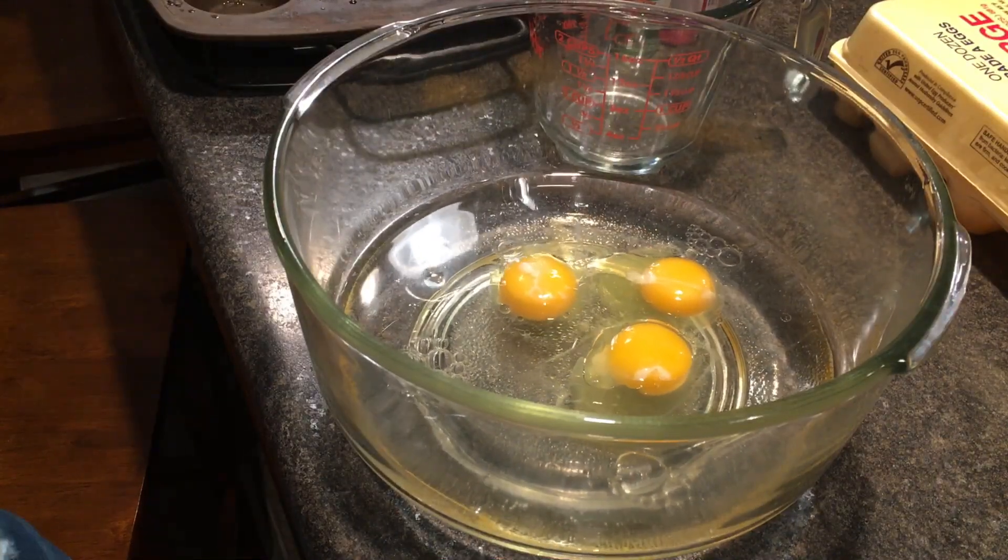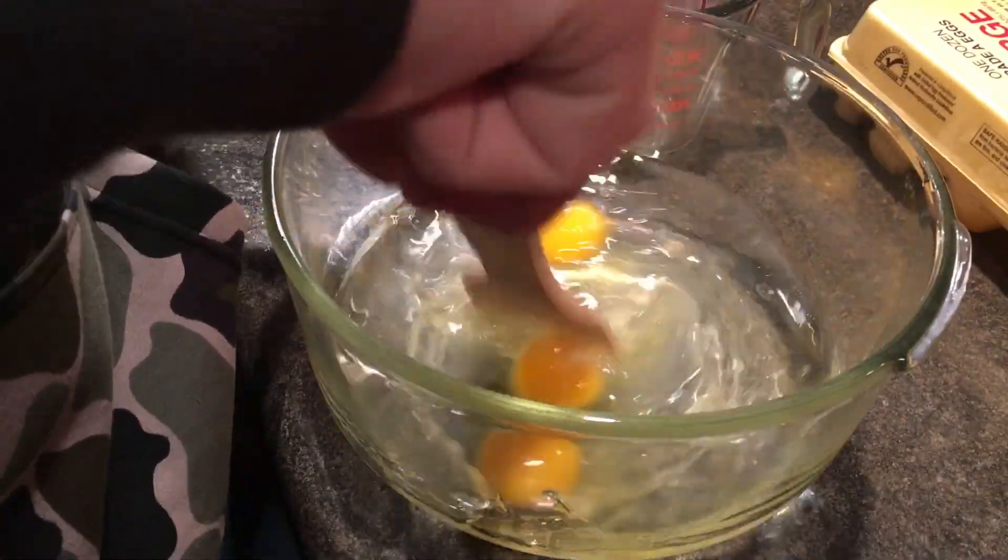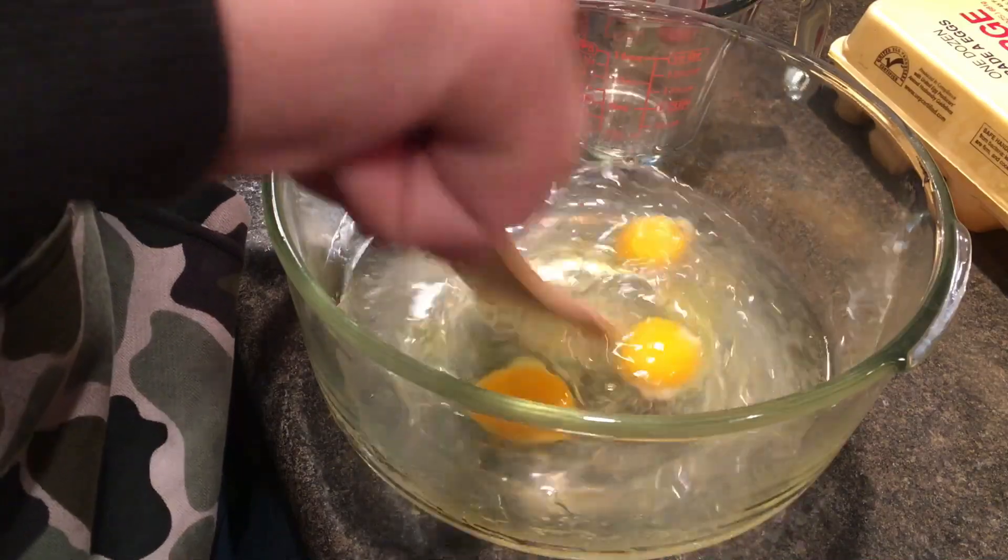Hey guys, it's Tessa. For this, you need one cup of water, one half cup of oil, and three eggs. Also, you're going to need to mix them together.